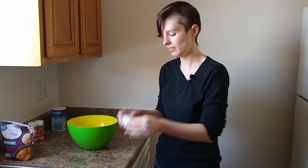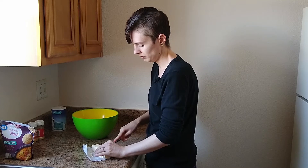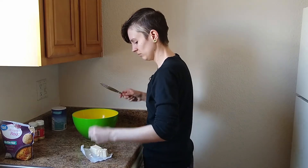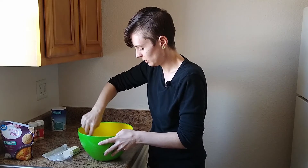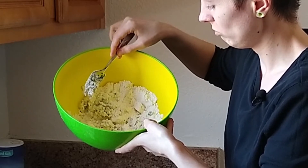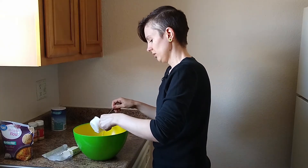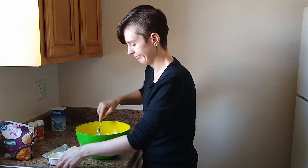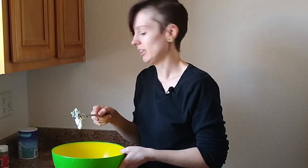So next we're supposed to cut in the margarine or butter. Maybe we need some water? This is not it right here. This is not it.